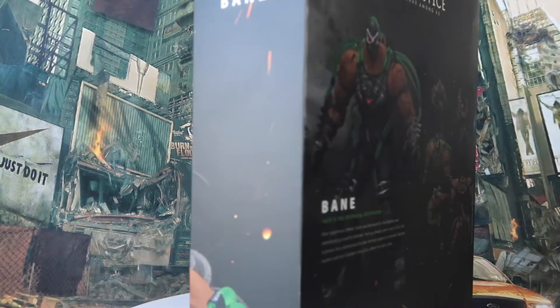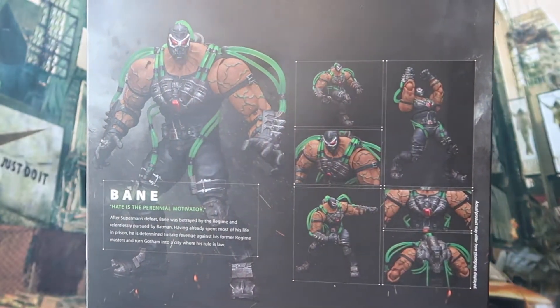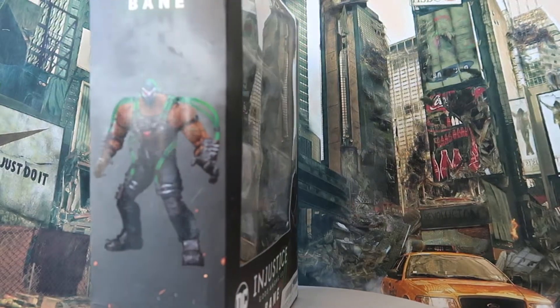Hey guys, welcome back to the channel, DCCanToys. Hope all of you guys are doing well. Today we have a new unboxing and review to look at — this time it's the Injustice Gods Among Us Bane from Storm Collectibles.